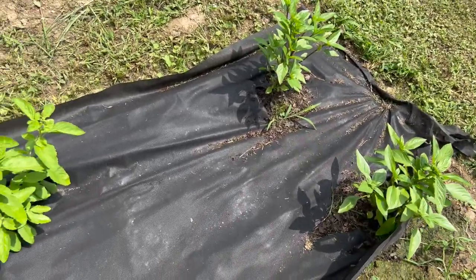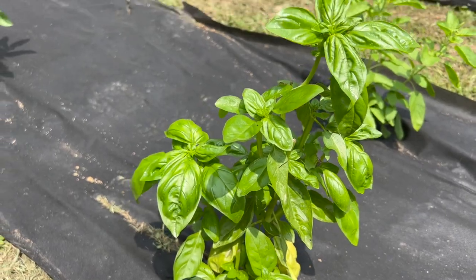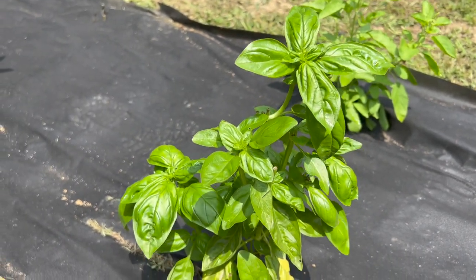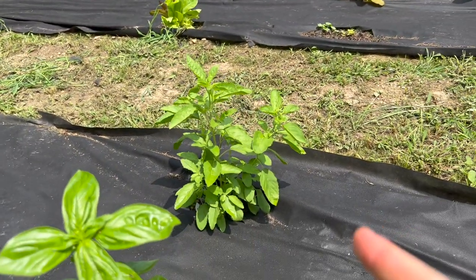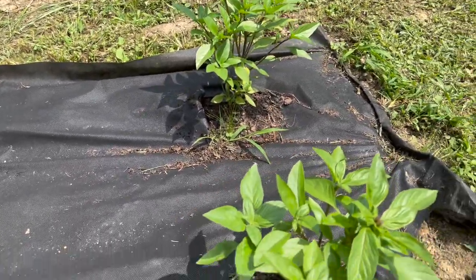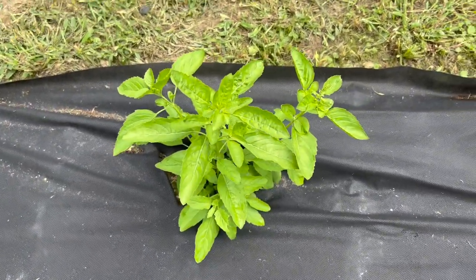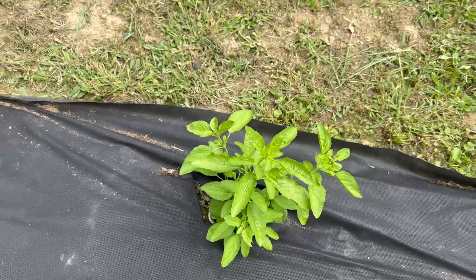We've always grown sweet basil and Thai basil, but they've never grown like this. Right here is the sweet basil, which is commonly found in America — we've been cutting a lot off and it just keeps giving. Kate has made a lot of Thai foods with this basil and it's been delicious. These two are Thai basil, growing very well. And after double-checking with Kate, this one is called holy basil — it's from Southeast Asia and India and is used for cooking as well.